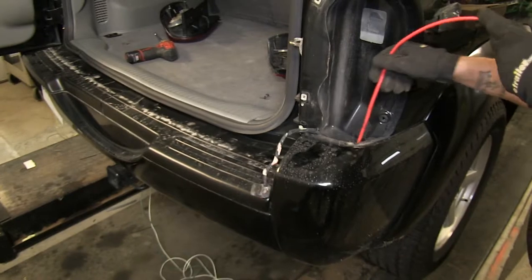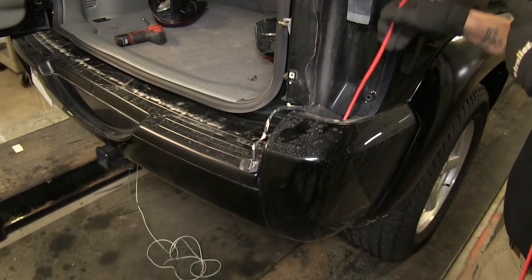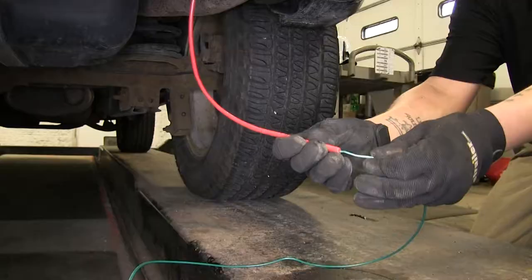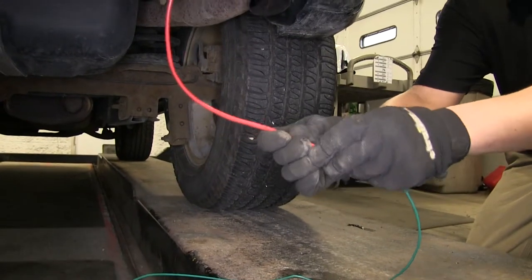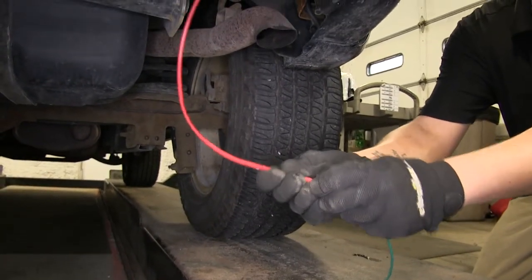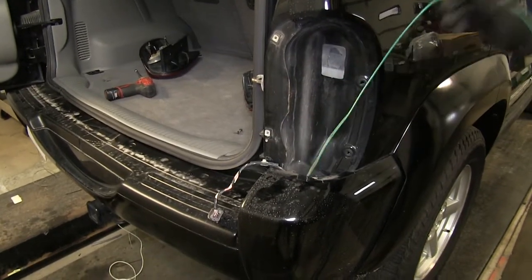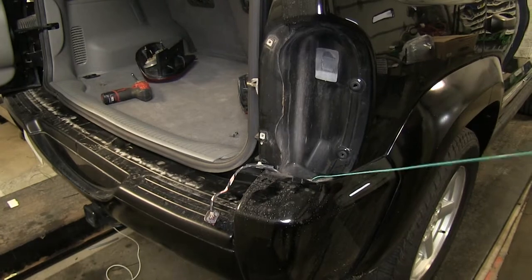Now we're going to come over to the passenger side and run our airline down to grab our remaining wires. I'm going to take my green wire, put it into my airline tube, and run it up to my taillight. The white wire that's left over, we're going to leave underneath the vehicle for right now and come back to that.